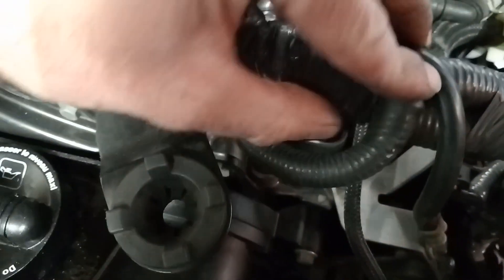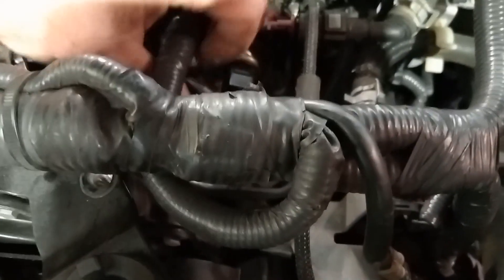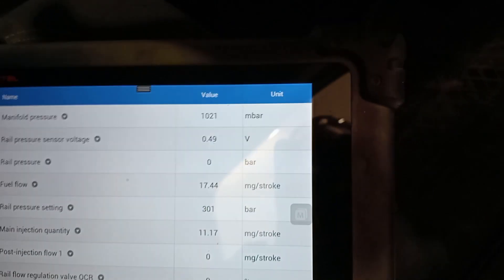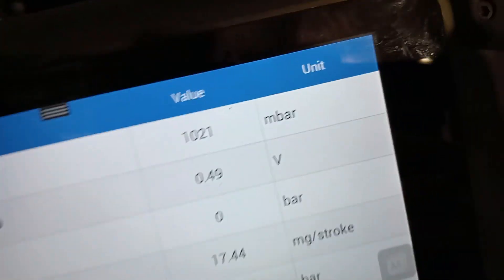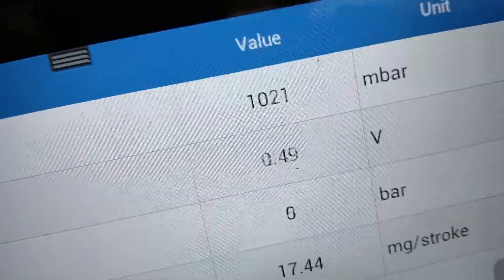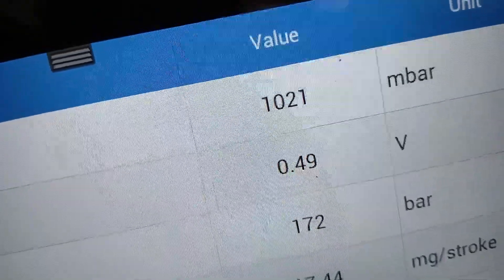We'll just give this wiring another move around. Actually, we'll grab our scan tool — there you go, the rail pressure sensor voltage has dropped back down. So what we want to do is watch this while we move the wiring. We have to expand, we have to figure it out.